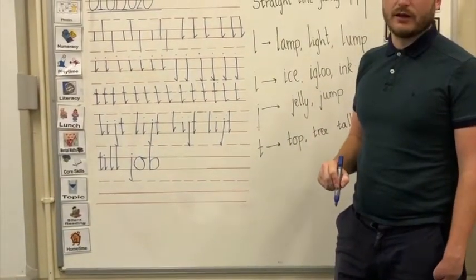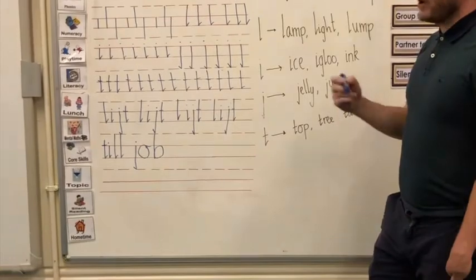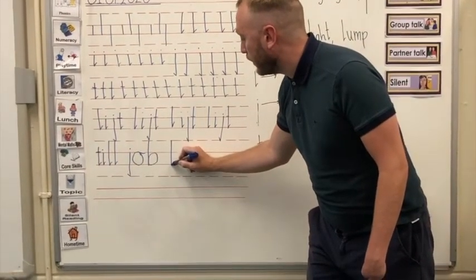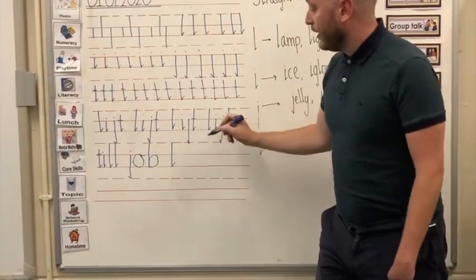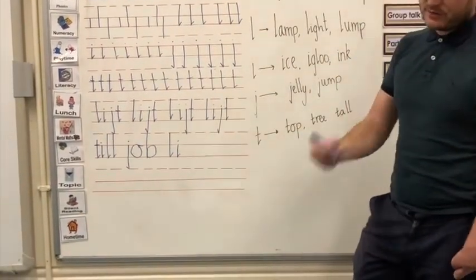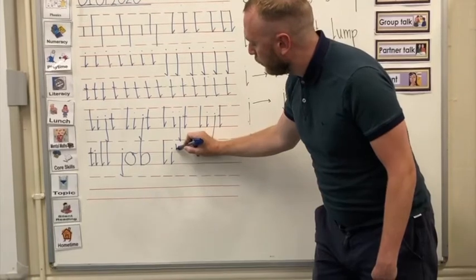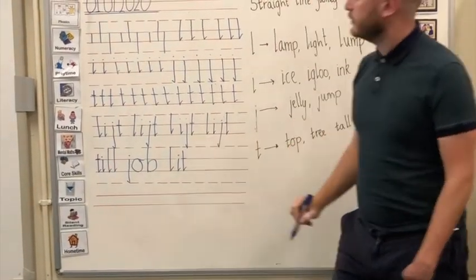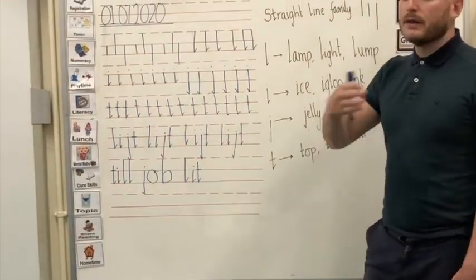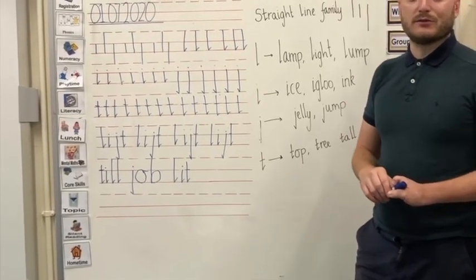Our final word today is 'lit.' It has all of our straight line family members in it apart from the letter J. It starts with our tall letter L — top broken line, all the way down to the bottom solid line, joining flick. Then our letter I — top solid line, all the way down to the bottom solid line, joining flick, and our dot. And then finally, our teenage letter T — just above the top solid line, just below the top broken line, all the way down to the bottom solid line, little flick, and put our connecting line on. Practice writing till, job, and lit all the way to the end of your line. I will see you tomorrow for another handwriting lesson with me, Mr. Millington. Thank you.